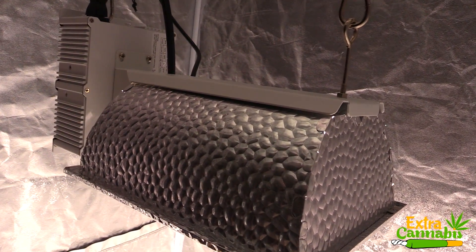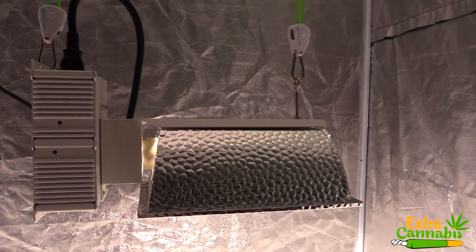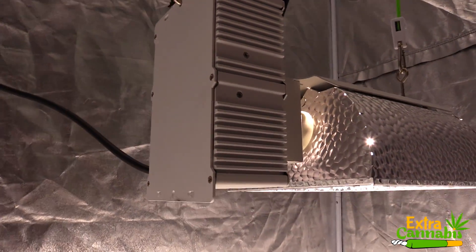I'm just doing this so you can get a general idea of what the PAR output is — it's not going to be 100% accurate. Measurements are taken in a grow tent, so the reflective material could increase the PAR output. So keep that in mind.